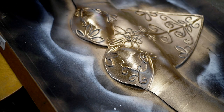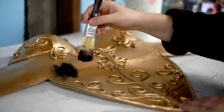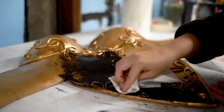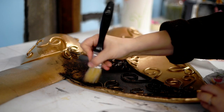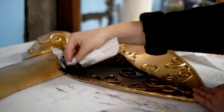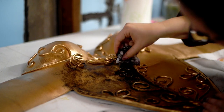Weathering armor honestly has to be one of the most fun and transformative stages in this process. It's a little terrifying the first time you smear black paint all over your pristine gold or silver piece, but as you begin blotting away the excess and all the texture and age begins to reveal itself, it gets kind of hard to stop. I can't get over what a difference it made on this particular piece with all the little nooks and crannies and the detailing where the dark paint could make those embossed parts really stand out.